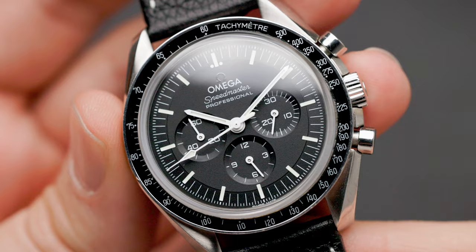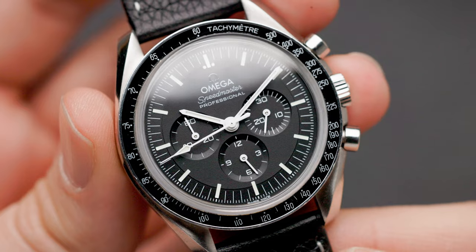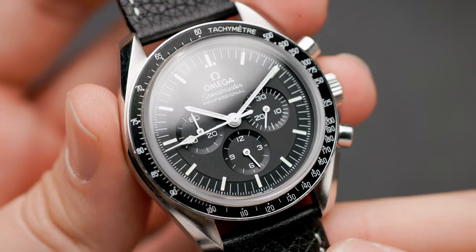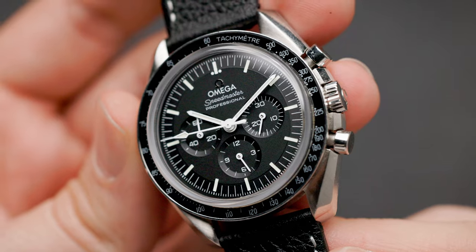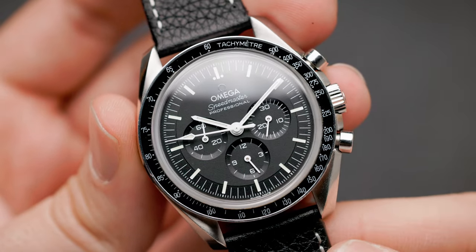The Speedmaster I have here is the 2021 model, the current one in their lineup. The Speedmaster hasn't changed much over the years and it has a lug width of 20 millimeters, which makes it very easy to switch out watch straps.